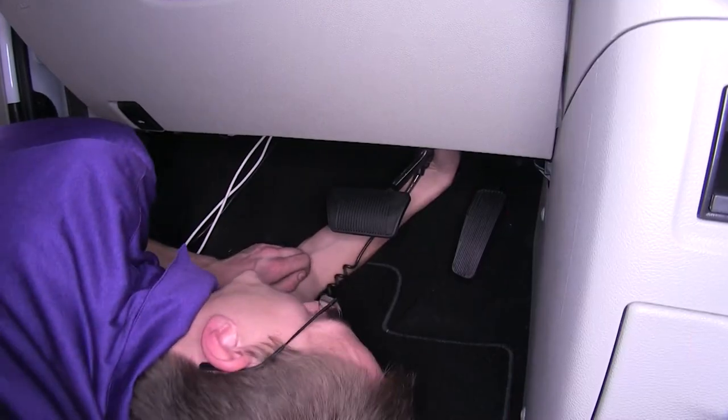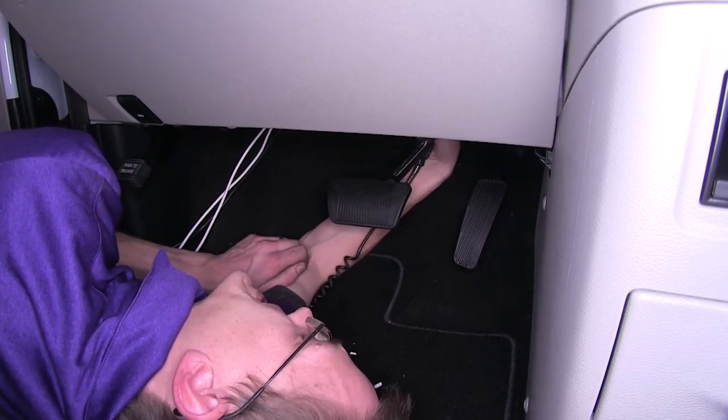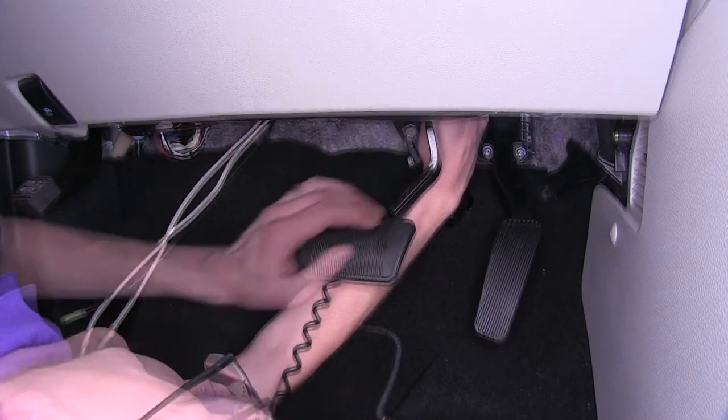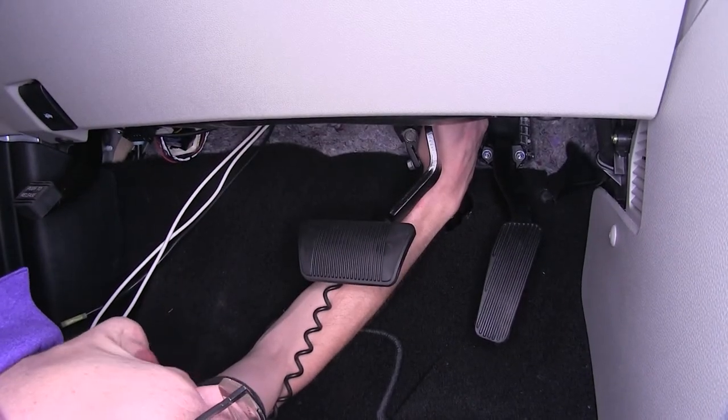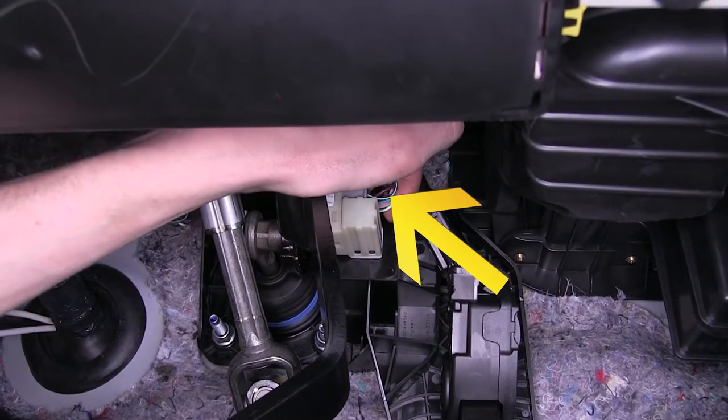Now we need to find the cold side of our brake pedal switch — this is the wire that only has power going to it when the brake pedal is depressed. We have our test light hooked up to it. The wire that we're going after here is a green and white wire; it's this wire here closest to the firewall.